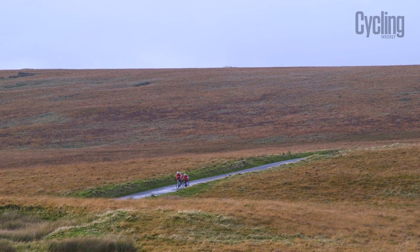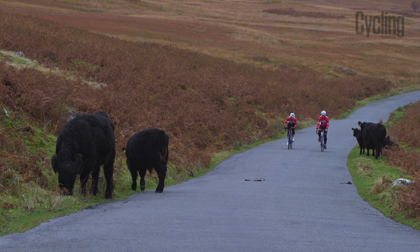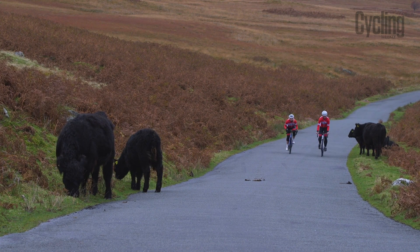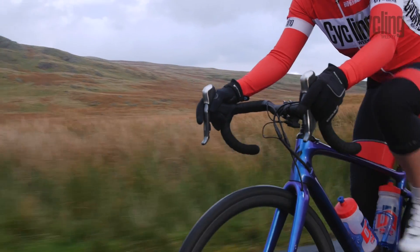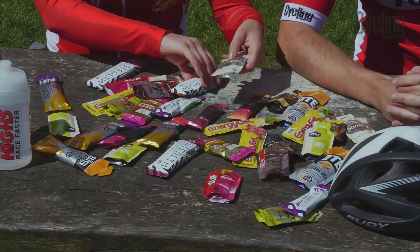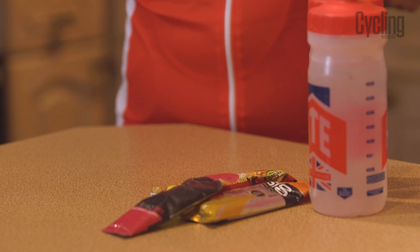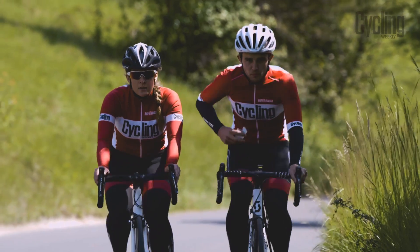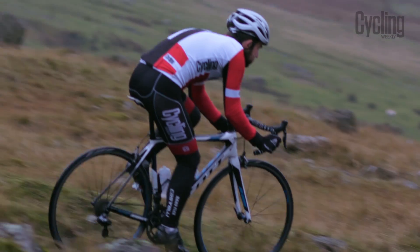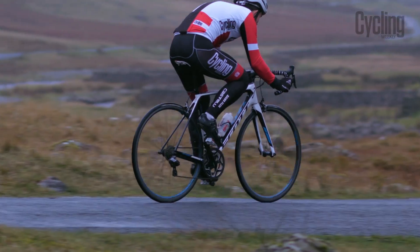Just as important as pacing your ride is the importance of pacing your fueling strategy. You'll be on the bike for a number of hours and therefore your energy stores will become depleted and need replenishing. There are a number of options ranging from manufactured energy gels and drinks to homemade energy bars and real food to help get you around. Stick to the general guideline of 60 grams of carbohydrates an hour across these sources to avoid the dreaded bonk. It is also best to test out what types of fueling sources work best for you in training.